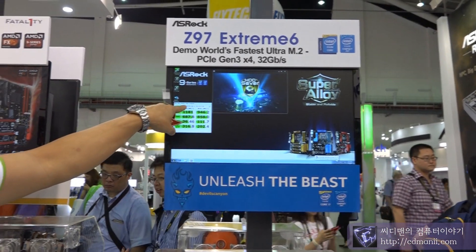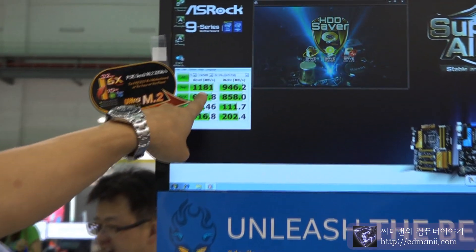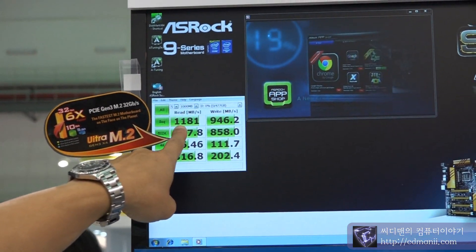And this is the real test result by CrystalDiskMark, rounding up to 1.18.